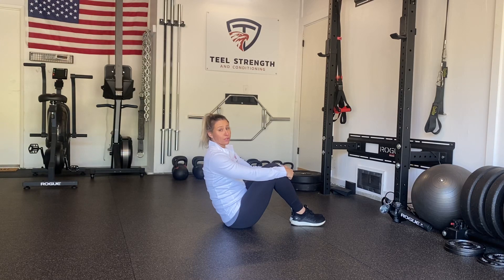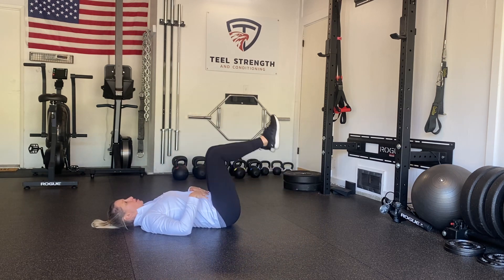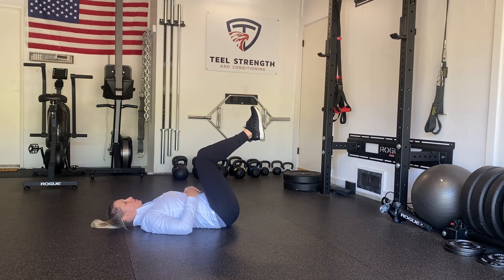With our dead bugs, we'll have three progressions here, all of which will incorporate our 360 breathing. So we'll start on our back, bringing our knees up to 90 degrees, also creating a 90 degree angle with our lower leg.